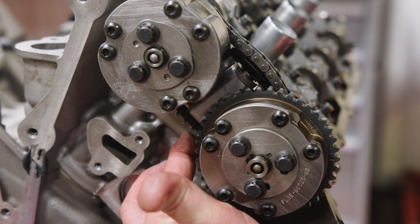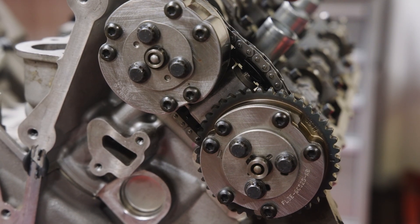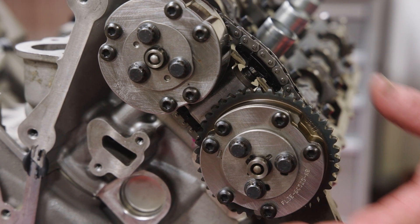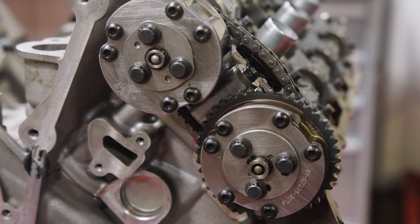Next, make sure the secondary chain is properly positioned within the ridges of the tensioner and the chain guide, then compress and release the tensioner to activate. Make sure you notice the internal springs start to function.